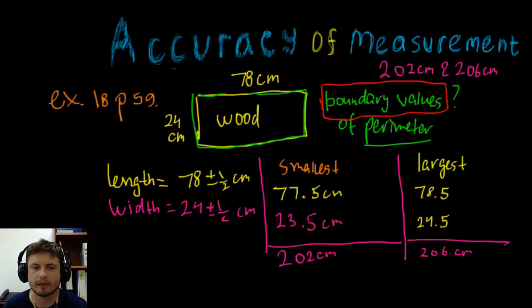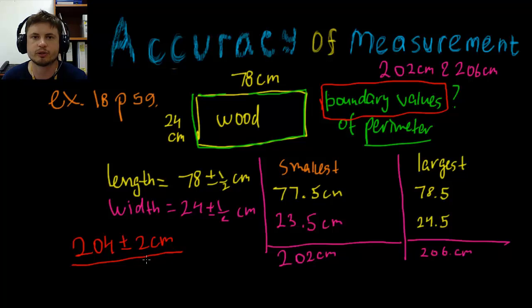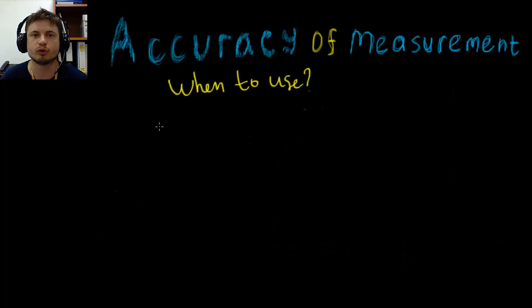You can also rewrite this as 204 plus or minus 2 centimeters, because that's the actual accuracy of this measurement. Hopefully this example was very helpful.